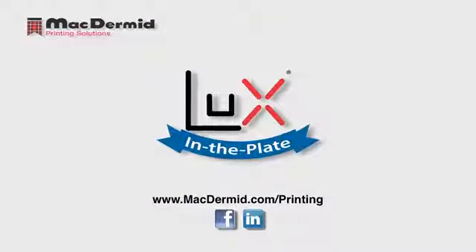Just like digital was the next step up from analog, we at McDermott believe that LUX flat top dots are the next step in flexo plate making. And we offer printers and plate makers more ways to create flat top dots than anyone in the industry.